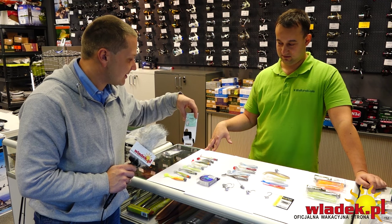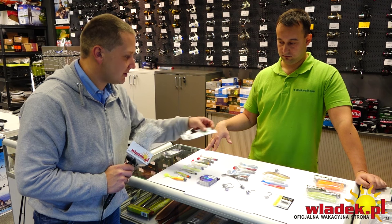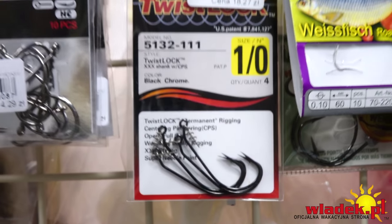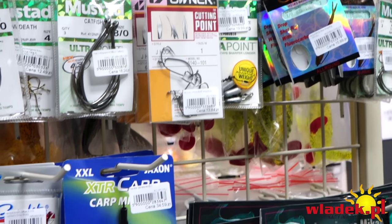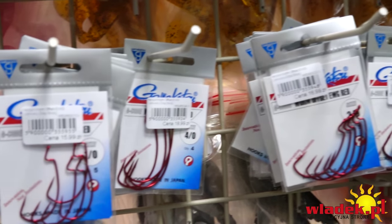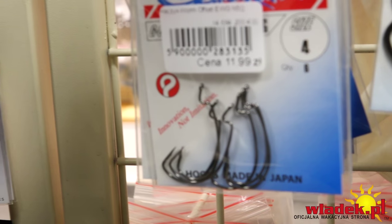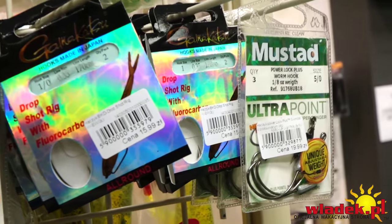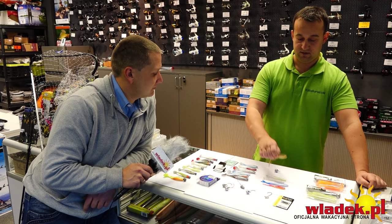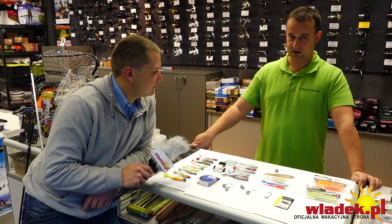Mamy też gotowy zestawik na drop shota – ma dokładnie 120 cm od haka do końca żyłki, na której montujemy ciężarek. Czy schowanie haka w gumie ogranicza brania – czy ryba się nie zapina tak często jak przy standardowej główce? W żaden sposób tego nie ogranicza – w drop shocie sandacz ma bardzo dużo czasu, żeby wciągnąć nawet największą gumę powyżej 20 cm. Przy klasycznej główce jest kilka sekund i można szczypnąć za ogonek bez zapięcia. Tutaj on wciąga całą gumę, haczyk możemy zatopić w gumie w specjalnych rowkach, albo zaczepić tylko za łepek – i też nie ma problemu z zacięciem.